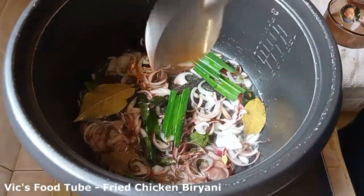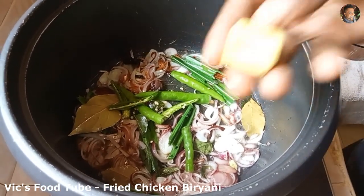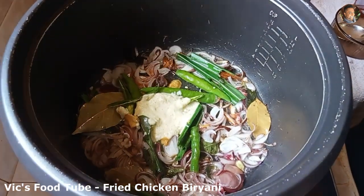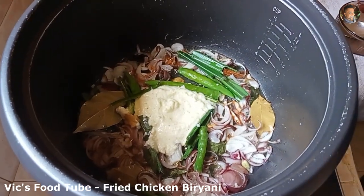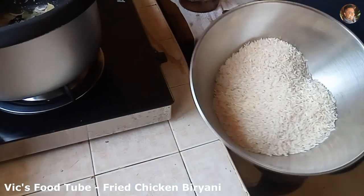Let the onions fry. Add three green chillies sliced in half, one chicken stock cube, and about two tablespoons of ginger garlic paste. While the onions are frying, I have 500 grams of good quality basmati rice — about two cups. I've washed it thoroughly and will now add it to the rice cooker.